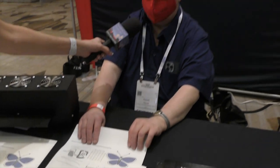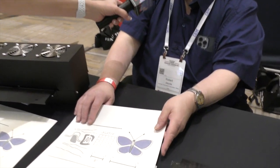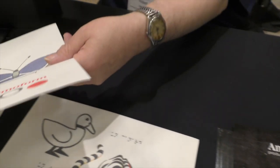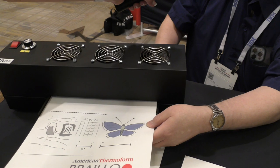It is technically micro capsule paper. It's coated with a special coating and when printed on with black carbon-based ink, you can then put it through a machine like this and it will raise the image.